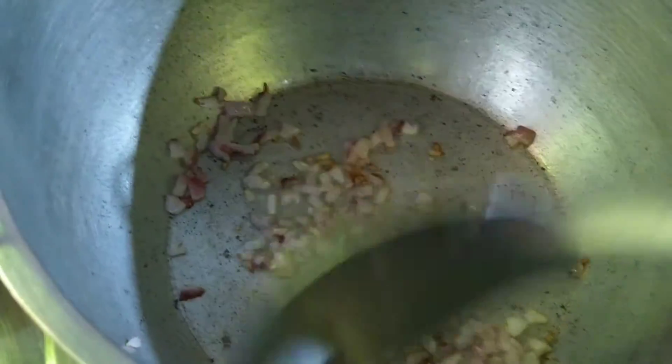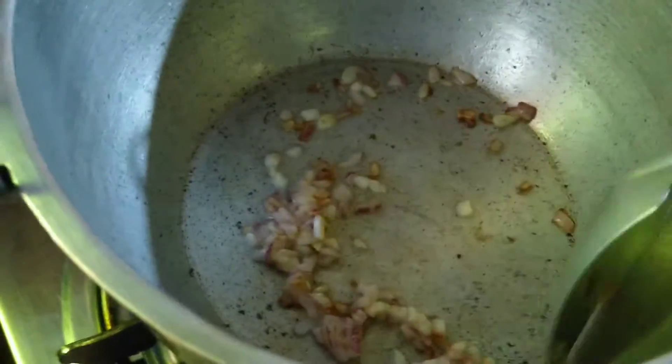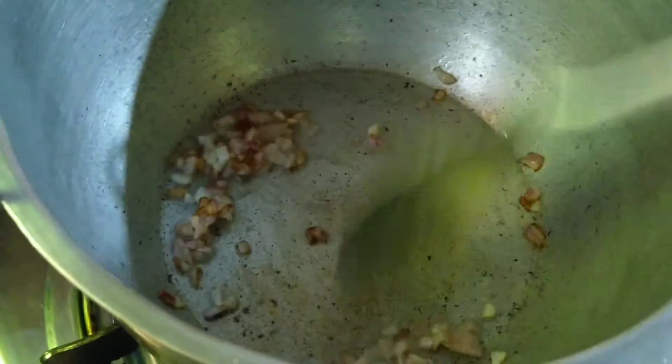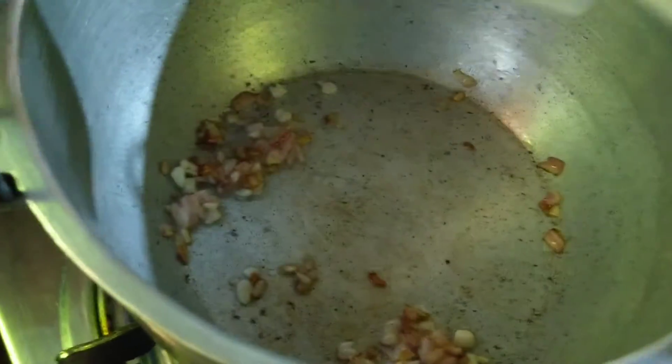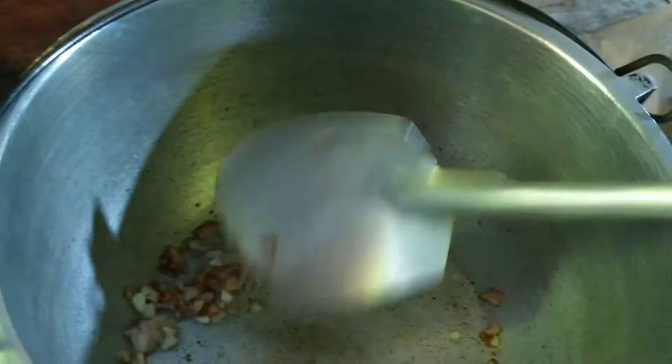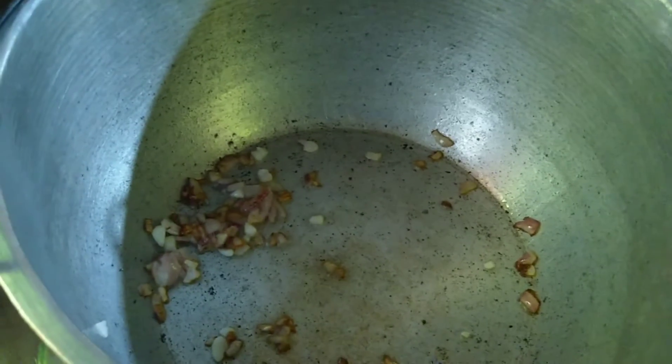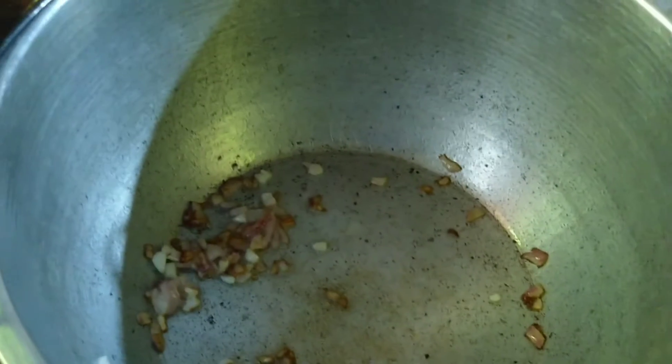Right now I am taking the onion and the garlic. Then let's put some carrots.